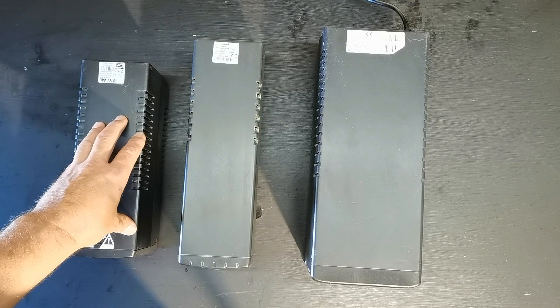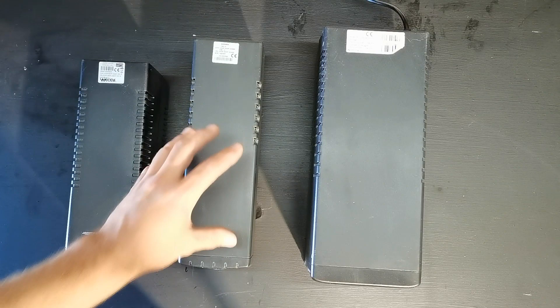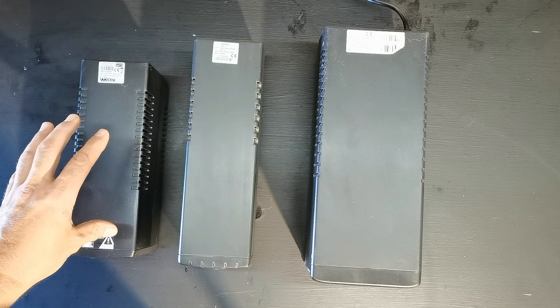What usually happens to any of these UPS's is that their battery dies and then the UPS doesn't work anymore. So nine times out of ten when you get these UPS's, it's only the battery that's dead and they toss them out and get a new one. I bought about five of them at auction and all five had bad batteries, so I switched them out and they were working fine.